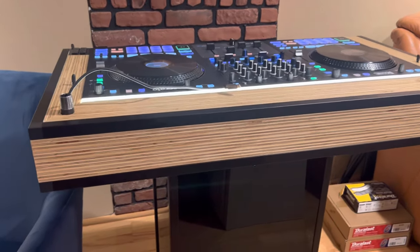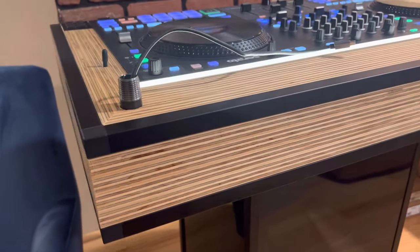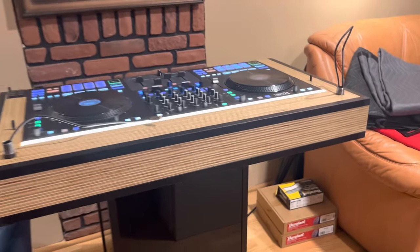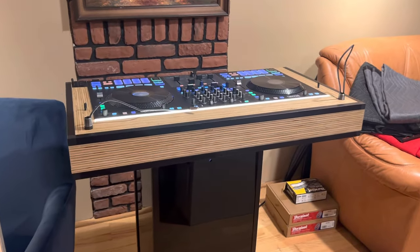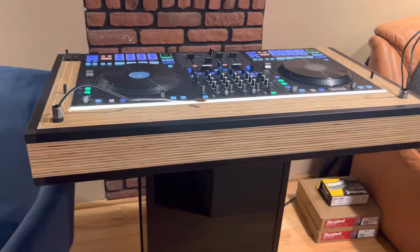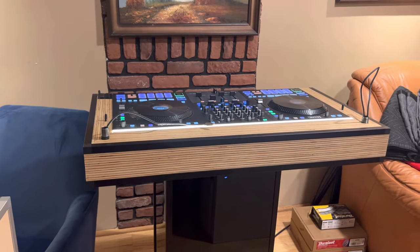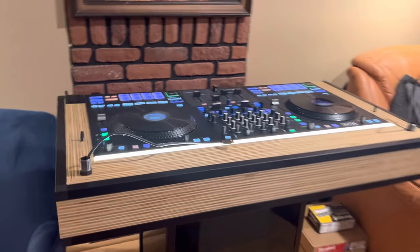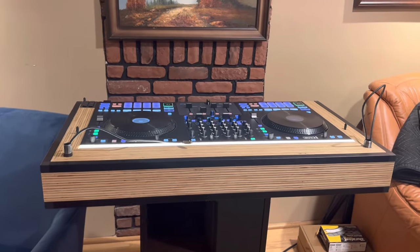All right, so I want to get this out there — a very informal video with some detailed shots of my modern DJ case I created. Thank you guys so much for all the feedback. Some people are actually interested in purchasing one, and this is why I'm making this video. In this video, I'm going to break down some of the features of this case, and then I'll show you guys how you could actually pre-order one if you are interested.